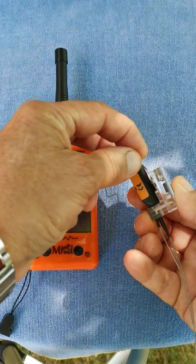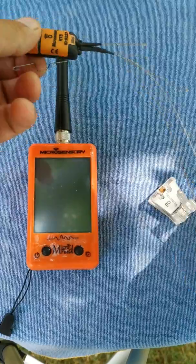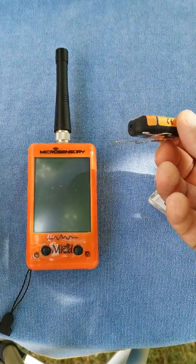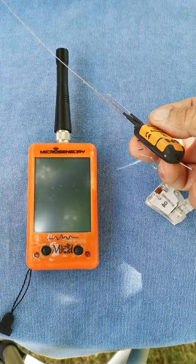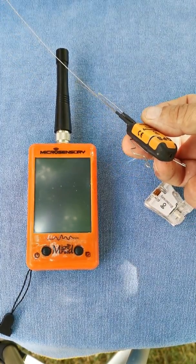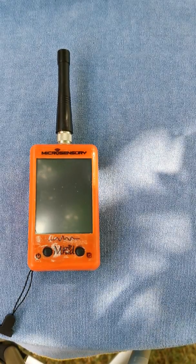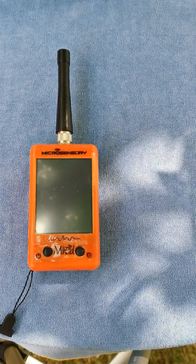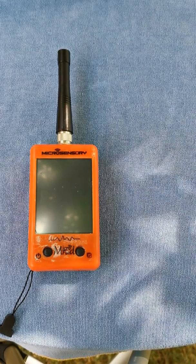The transmitter will start — the LED will start flashing — and just wait some minutes for it to start up. The Microsensory automatically turns on when you remove it from the dock, and will be shut off when you put it back on the dock. There is no other way to turn off your transmitter.